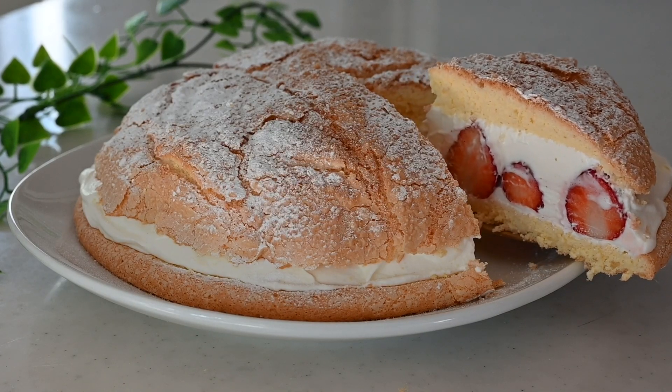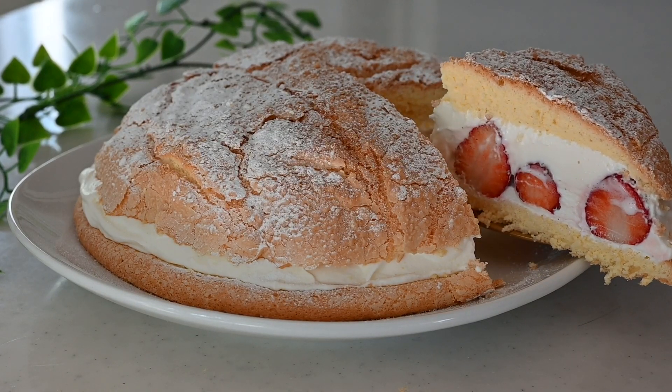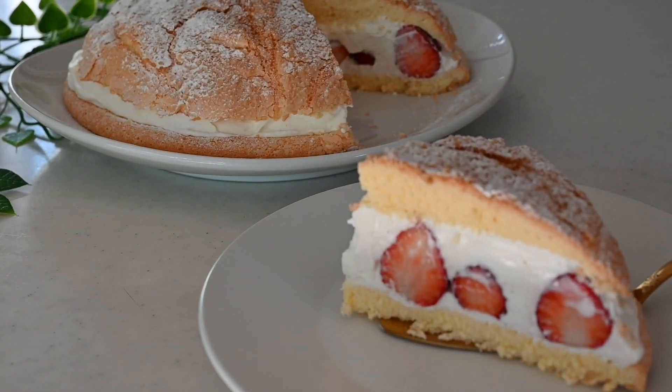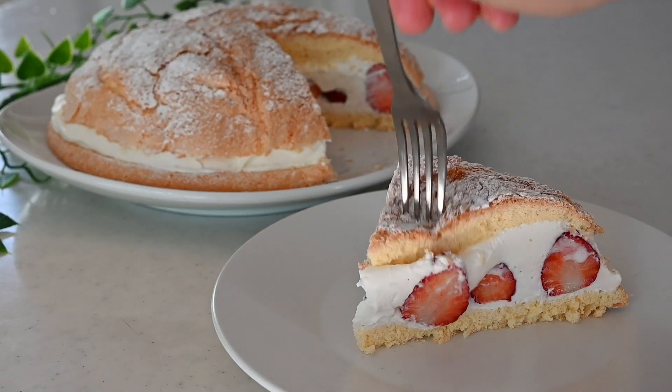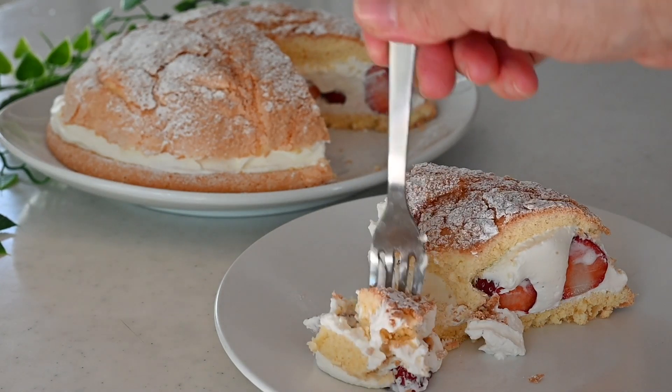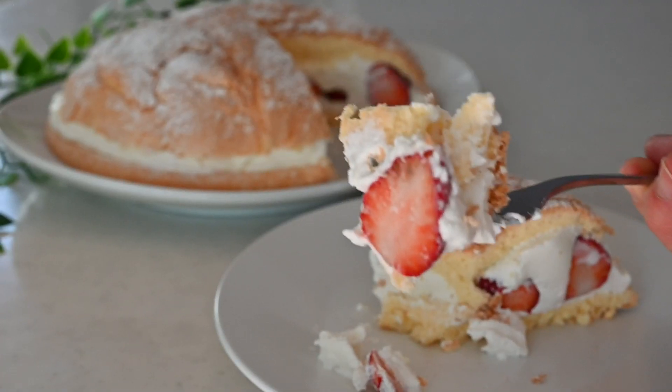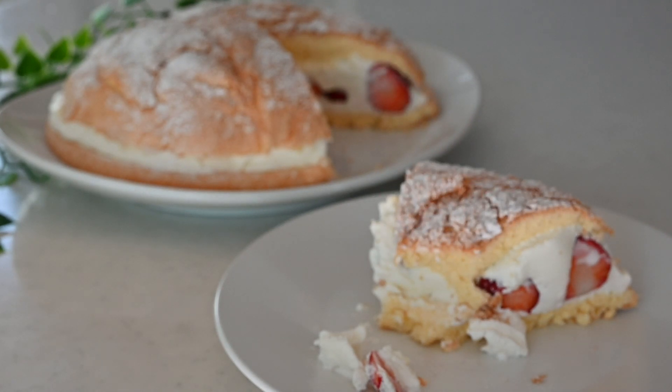It's a light cake so slice into a big portion. The tangy and juicy strawberries and whipping cream match so well. The cake is a little bit crusty on top and fluffy inside. It's a casual and daily cake that you can make in no time.